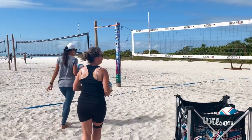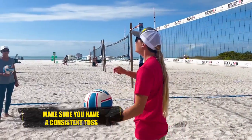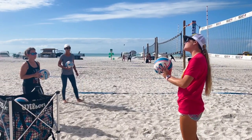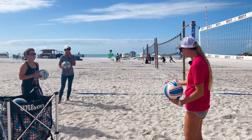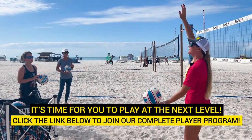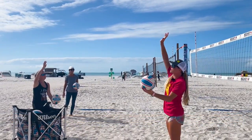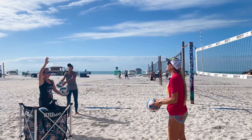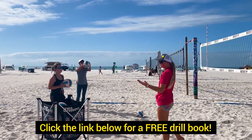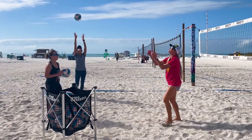The most important part of the serve is the toss. If we don't have a consistent toss, we have a really hard time getting that ball over the net. This is also the only time we are in complete control of the game. I like a general rule of thumb of two and a half to three feet of a toss above my head. I'm tossing it on my right side because I'm right-handed. I also like to toss with two hands because that gives me a lot of control and consistency.